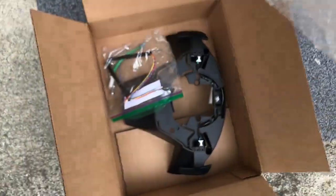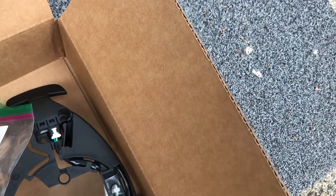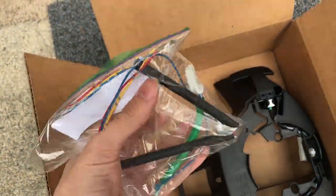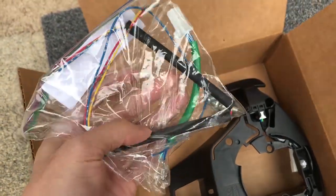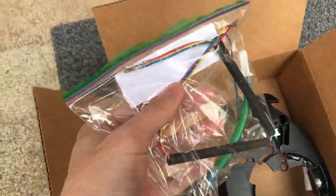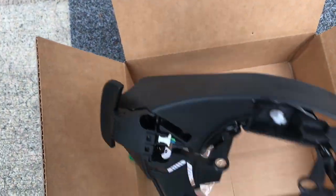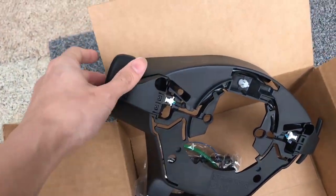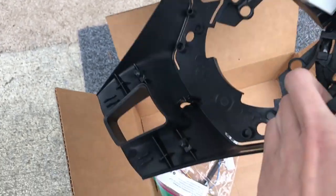In the package there's a small ziplock with cables. There's also a zip tie string - I added that myself because later you want everything to be tidy, you don't want the cables to crack or break. Next are the paddle shifters themselves - they came looking like they were hooked on, but they're not tight, still loose.